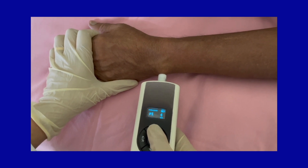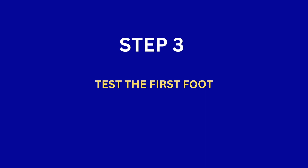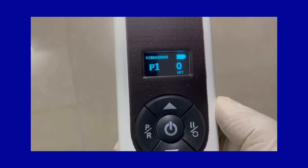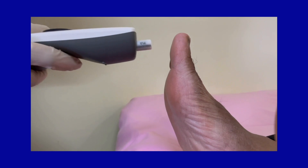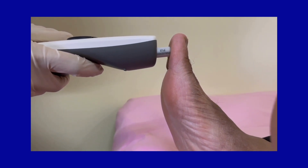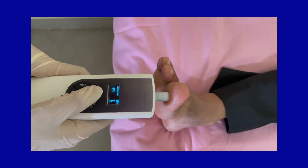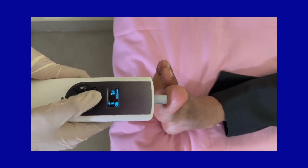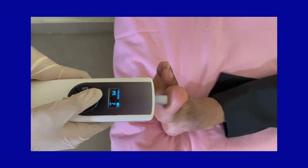Step 3: Testing on the first foot. Start from the default position P1 with the vibration intensity at 0. Apply the vibration probe at position 1, ensuring that the probe is perpendicular and gently touching the skin surface. Use the up arrow to increase the vibration intensity until the subject affirms feeling the sensation.